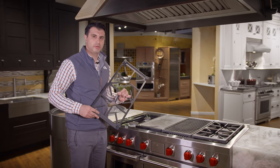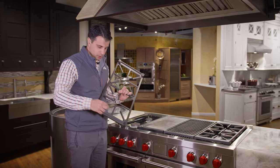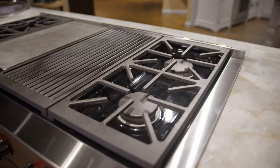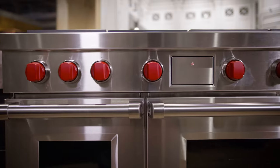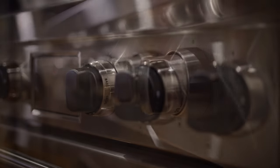One great feature of the Wolf range is that the grates sit securely in place during cooking due to rubber grommet feet that sit firmly on the surface so they don't move. When you purchase the Wolf range you can choose from three knob color selections: the signature red, black, or stainless steel.